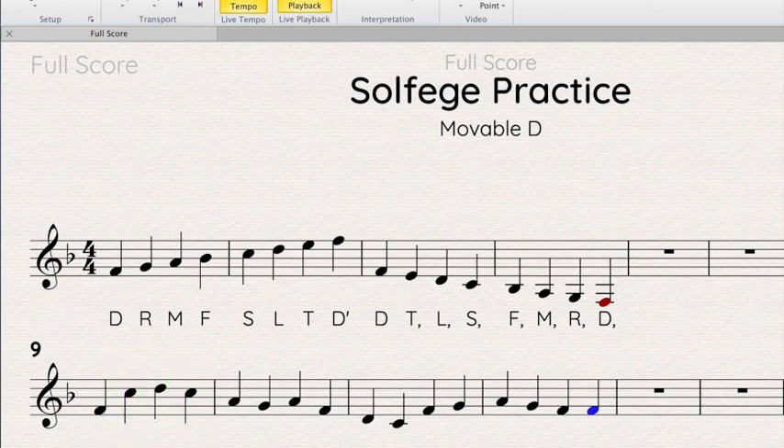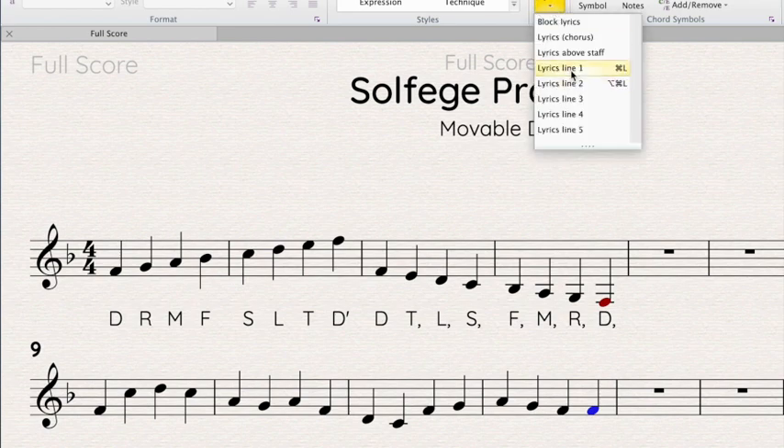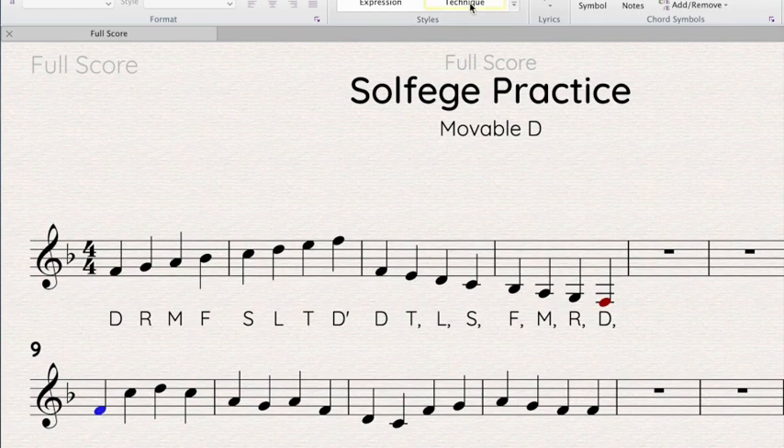Okay, so we know that first note is do — yes, sure we do. So that's going to be D for do, bottom space, key of F — that's always going to be do. But is the next note re? No, it's not. Look how much higher that is; that's not the very next note up. It's on the third space, so which pitch is on the third space? I see it — it's so.